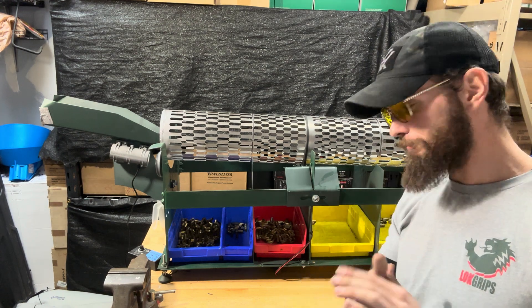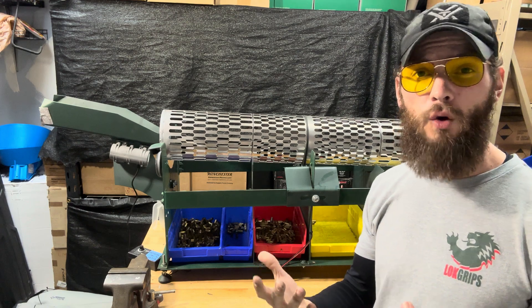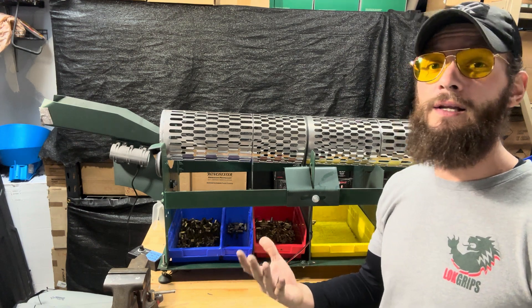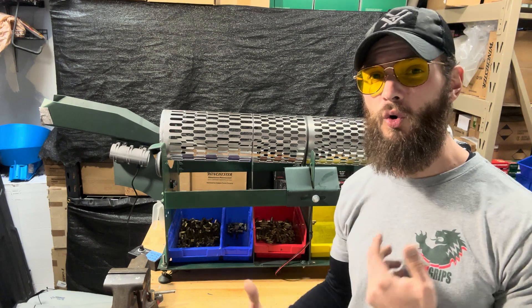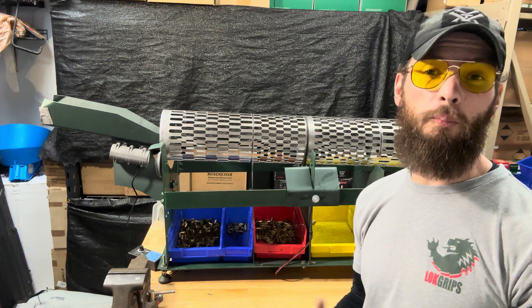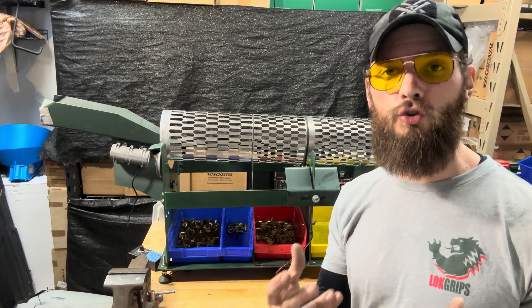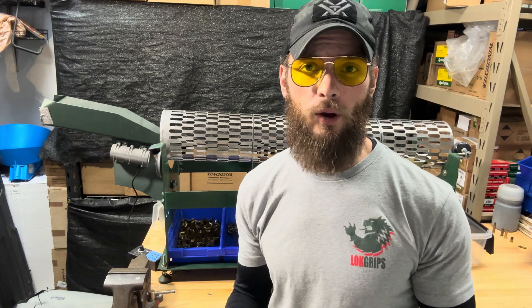We're going to do one more test — I'm going to throw some 223 in here with some 9mm to see how that works out. I know a lot of you two and three gun guys — that's going to be the majority of what you may pick up on your home range or private range or just when you're practicing in general. This will allow you to much more quickly separate that 9mm from your rifle ammo.